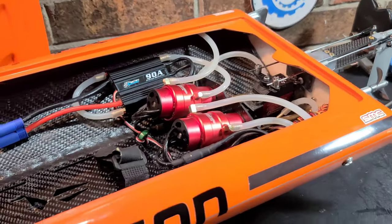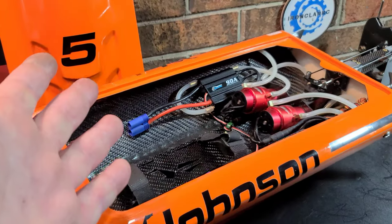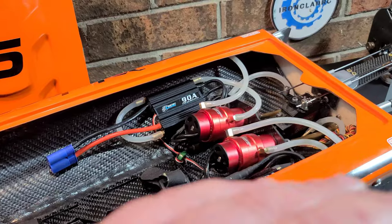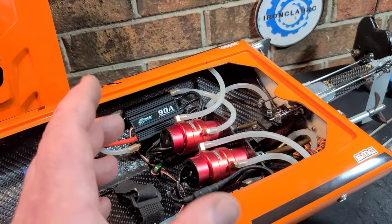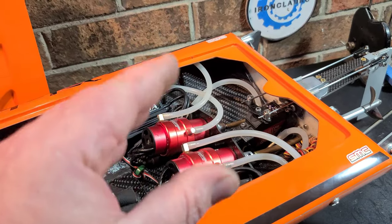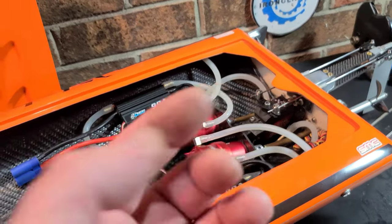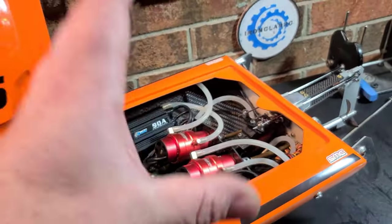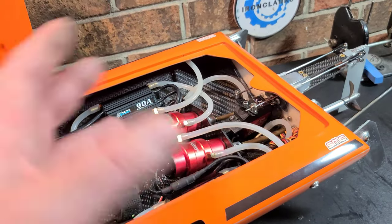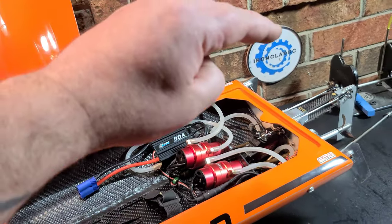It actually turned out pretty good — I'm really happy with the boat. I hadn't posted a video in about a week, and here's what happened. I film all my videos with my phone and do all my editing on it too. The other night I was cooking in the kitchen and a jar of coffee fell off the shelf and busted the screen.